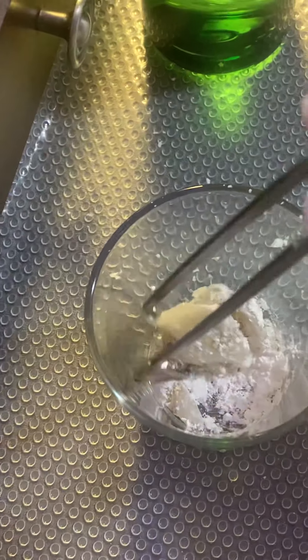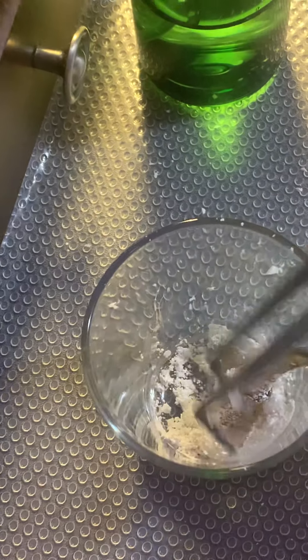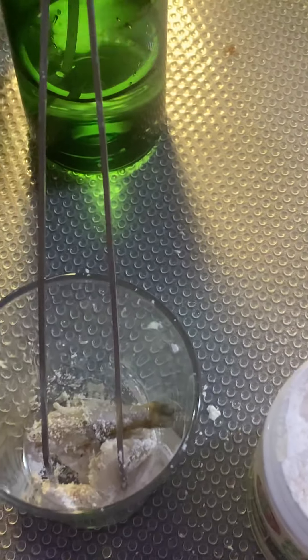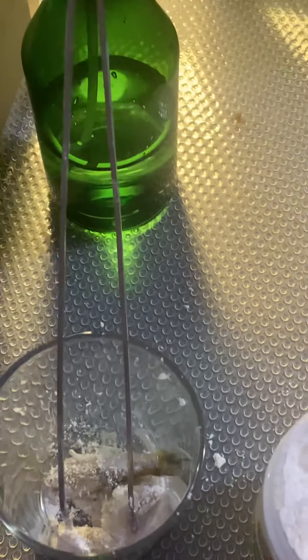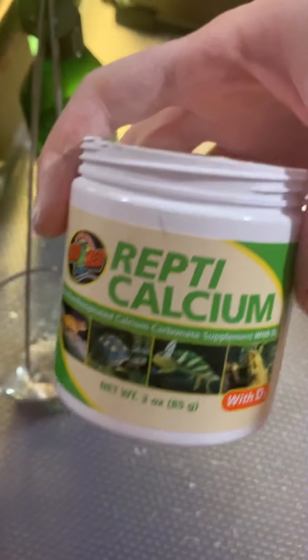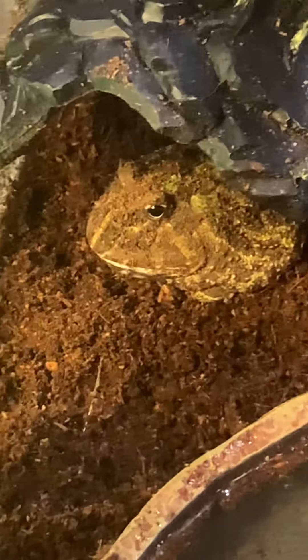I mix it around a bit — I'm not going to give him this much smelt since he won't eat that much. You put the powder on the food and it depends on whether he wants to eat it. Sometimes he'll look at it like he's not sure, maybe thinks it's powdered icing or something, but he'll be okay with it. This is an important necessity — I recommend Repti Calcium, and if you have any other questions just let us know. Thanks for watching.